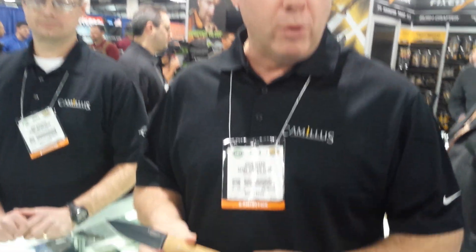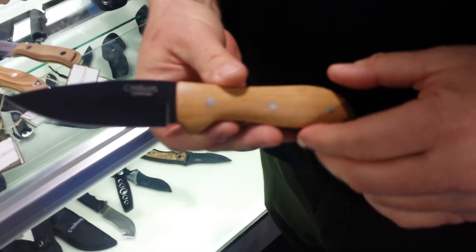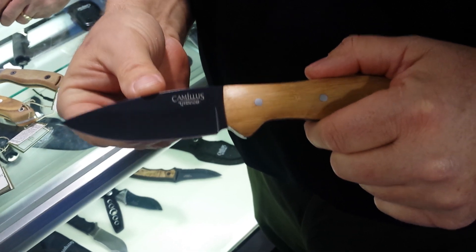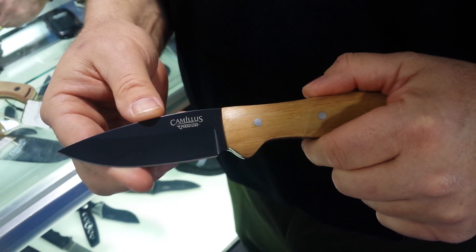The other thing that I've noticed — I've hunted all over the world — and the one thing that I love about these particular blades is that they maintain their edge much more than some of the other knives that I've used in the past. I don't have to sharpen this when I get halfway through an elk.